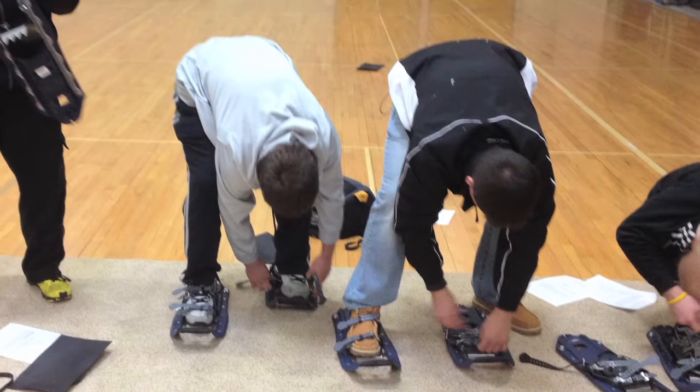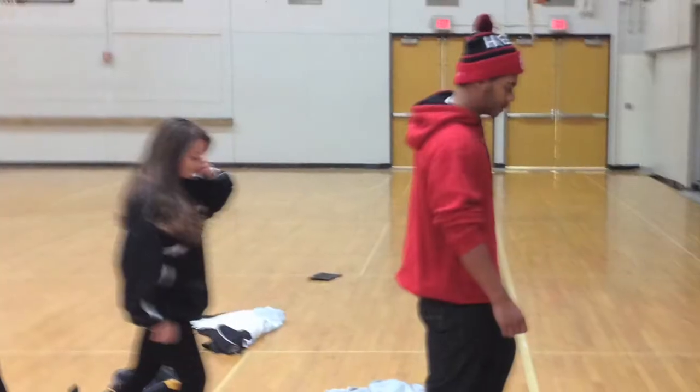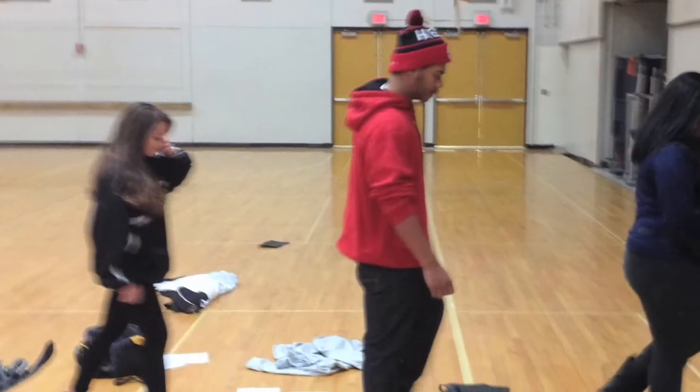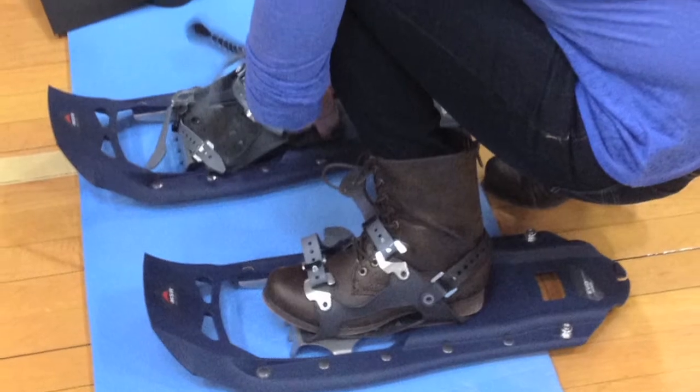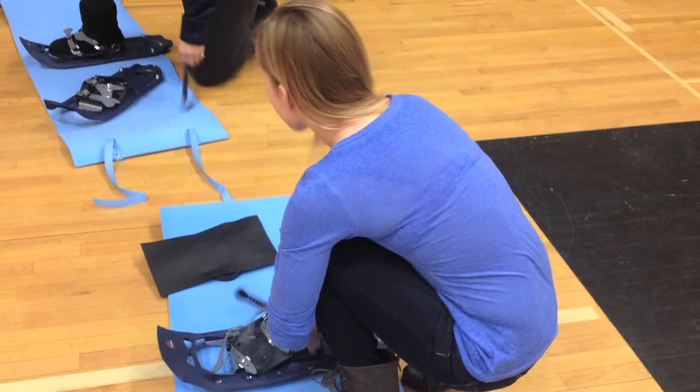The other day before we came outside we actually had an opportunity to try the snowshoes on in the gymnasium. We put them on carpets and had them walk around, and we discussed how to walk with high knees and keeping your toes up to lift the shoe off the ground, then plant the shoe and step forward. We talked about the wider gait — it's not a normal gait as far as how you're walking. So we had an opportunity to use them in the gymnasium before we came outside.